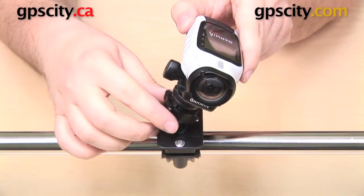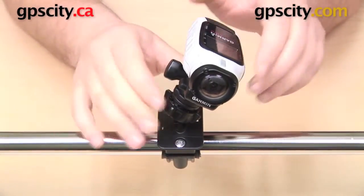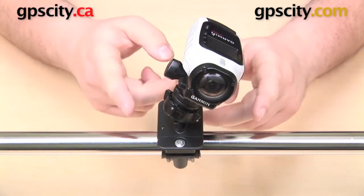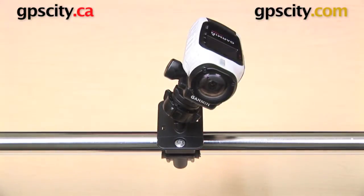Put the camera wherever it's going to go and then tighten that threaded collar back up once you're happy with the angle. And if you want to take this mount off and put it onto a different handlebar, it's very easy — just get your screwdriver back out and attach it wherever it's going to go. So that is a quick look at the Arkon Camera Thread Handlebar Mount, Arkon part CMP-227.